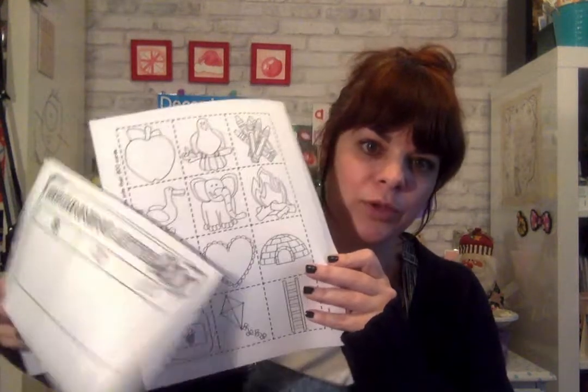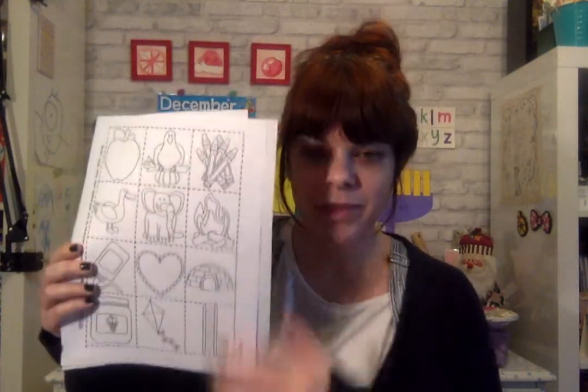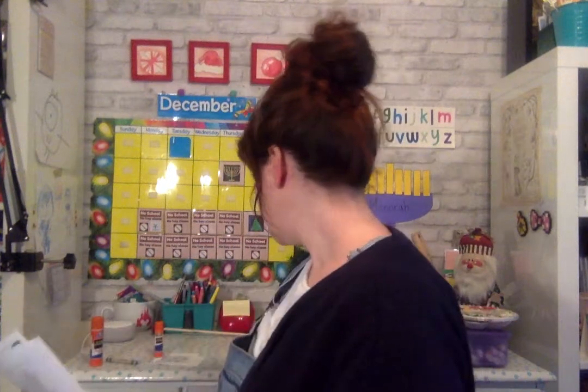So yesterday I showed you these papers and you colored your favorite nine pictures. Well now that they're all colored, we're going to use our scissors to cut and our glue to paste.